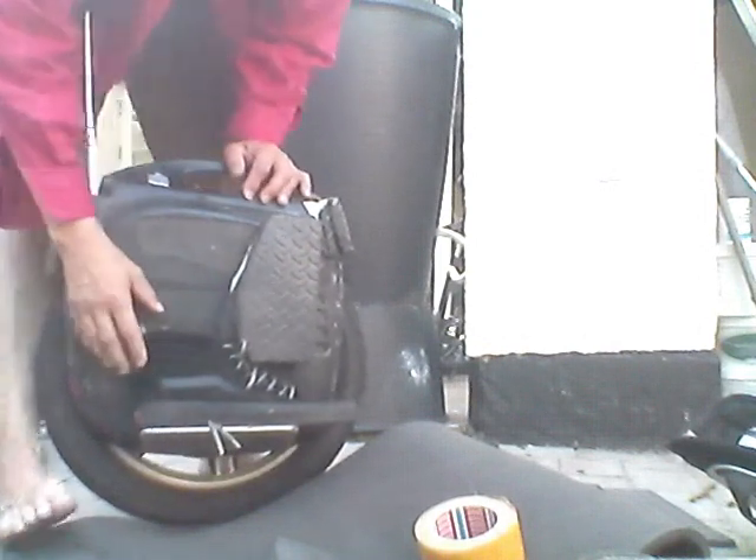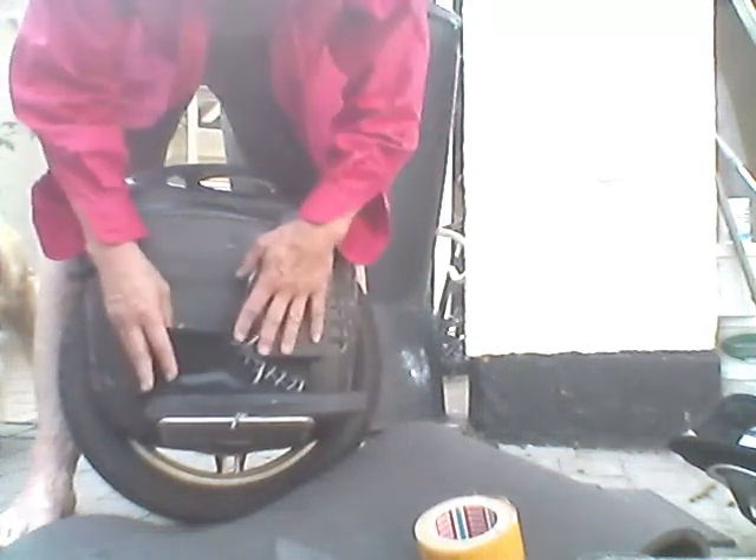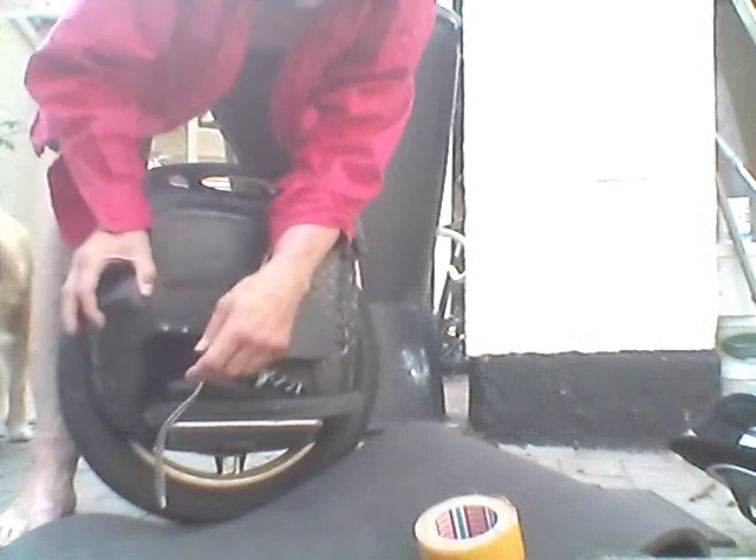I strongly believe in the King Song S18 foot-retention design — when you jump, you don't fall off the wheel. This is very easy to do on the Gotway MSX because it has a flat surface. Other wheels are curved, but if your yoga foam is thin enough you can use a heat gun to shape it and glue it onto a curved structure.